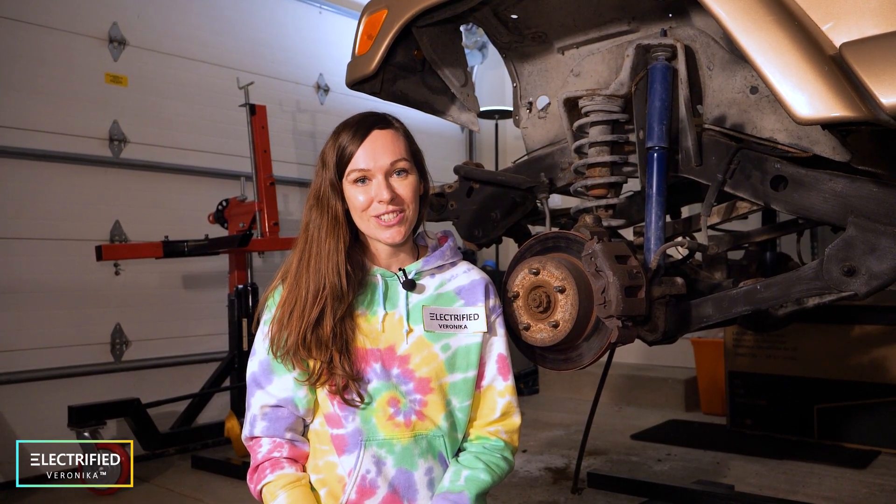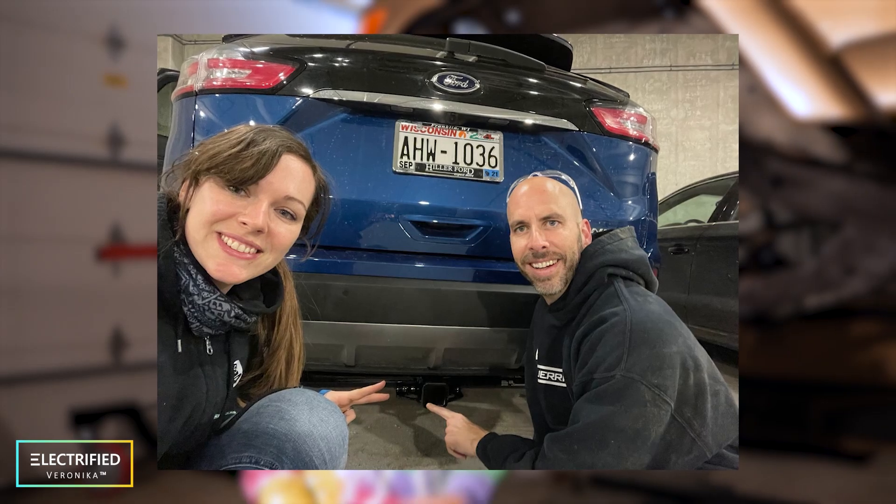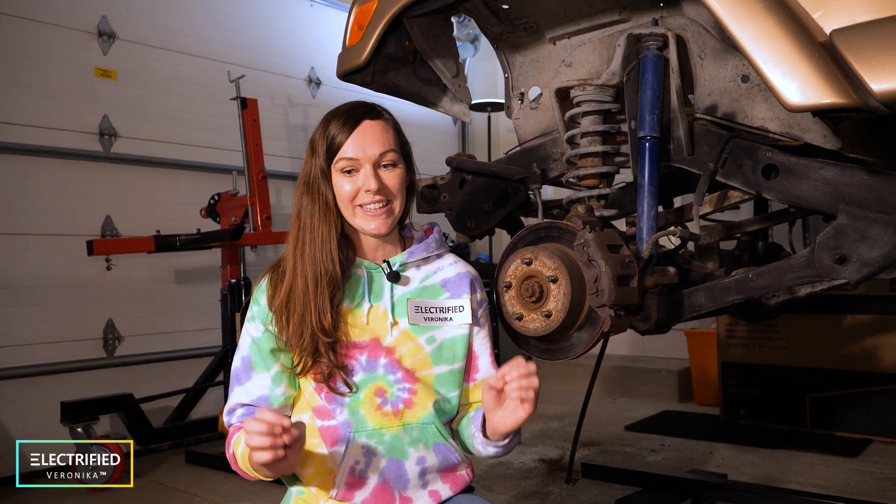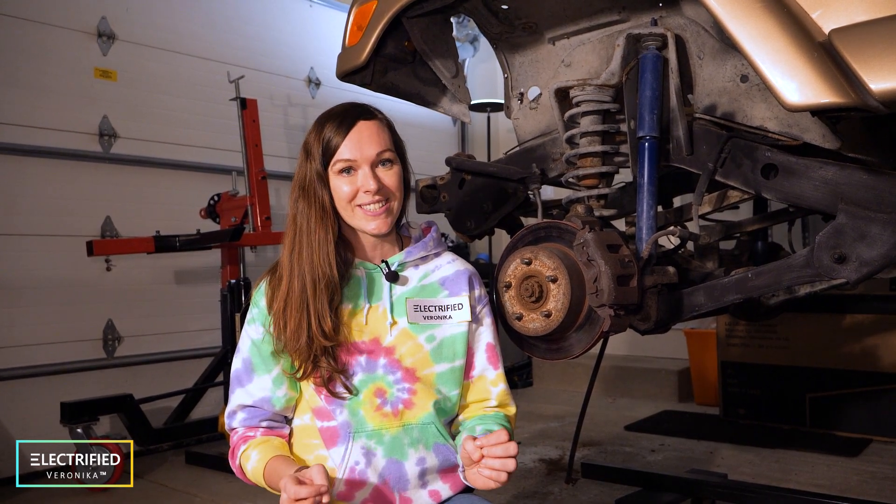Almost a year ago I had a very special moment in my life. Together with my husband, we were installing a trailer hitch on our car. I was, for the first time in my life, laying underneath a car removing bolts, and I thought that's really a lot of fun. That same day I suggested, what if we electrify a car? And so this is how the idea was born.